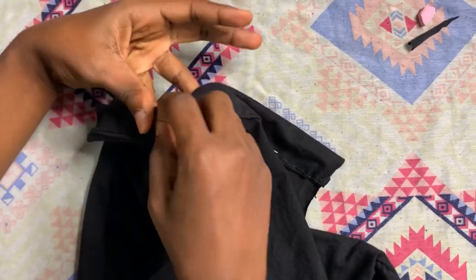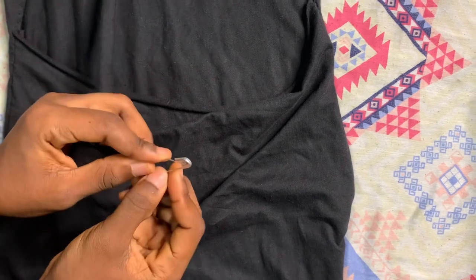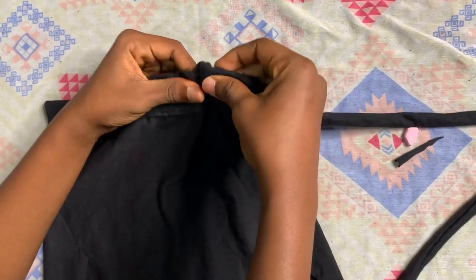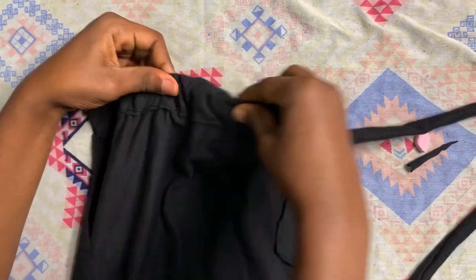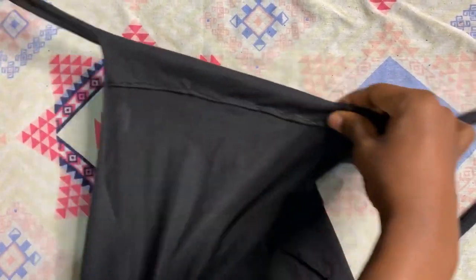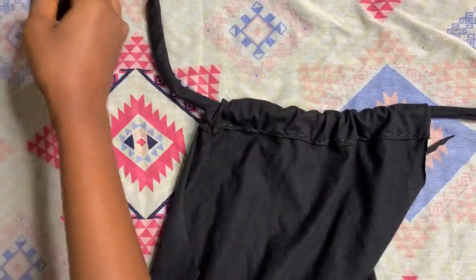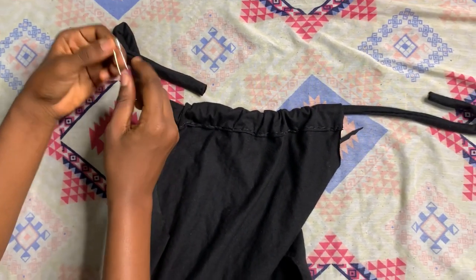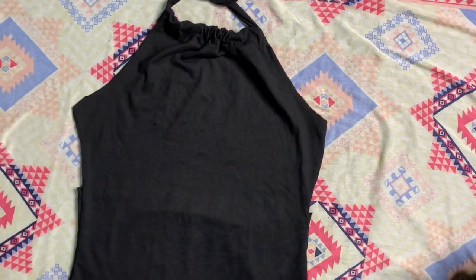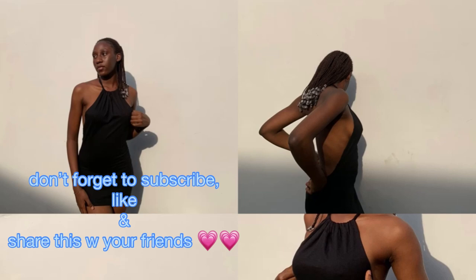Now I'm done. You can decide to sew your edges and whatnot. We actually still have to pass the drawstring through — use your safety pin. Just basically push it inside, drag it out until you get to the end, then drag it out and remove your safety pin. Voilà — this is basically the end. Your dress is ready! Happy new year, by the way. This is the end result — our baby is ready. Just take a look at it. Thank you for watching to the end, bye!